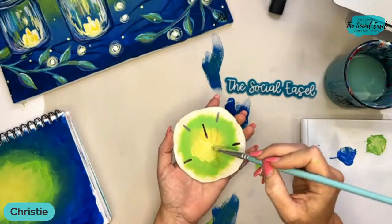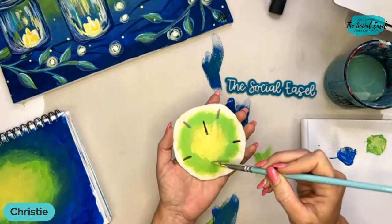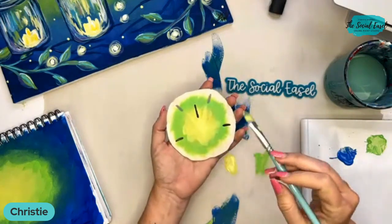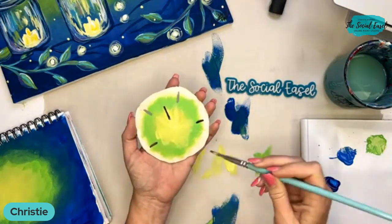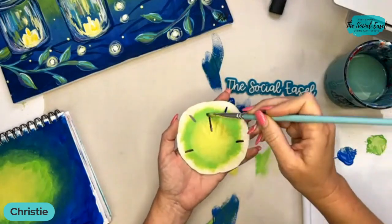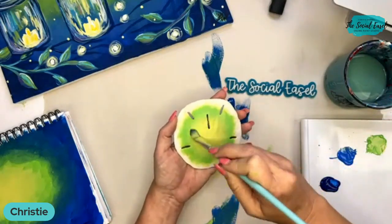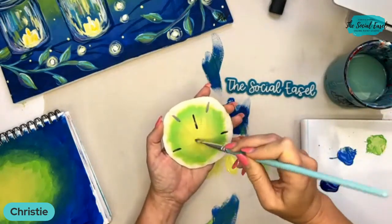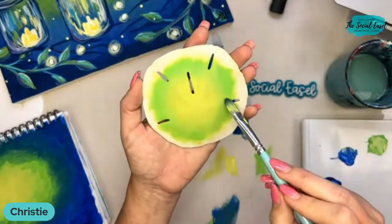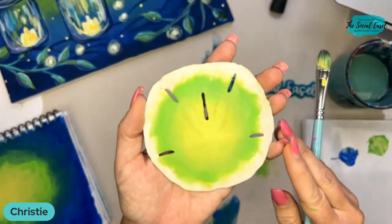I'm coming back with a little of my yellow again. These are just choices you make — you don't have to do it exactly like me. I kind of want that yellow all over that star design. Just keep playing, keep blending. That is so pretty and look how soft that is — you can't even see the brush strokes.